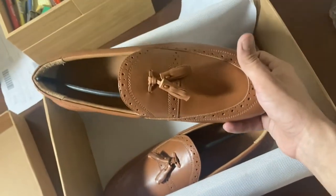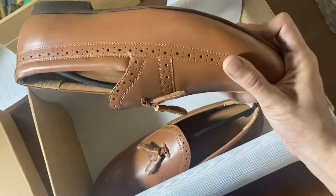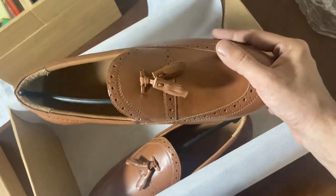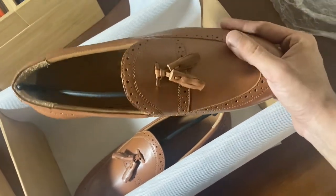It smells very good also. It smells like fresh leather — I don't know exactly what it's like, but it smells really really nice. Like the new-car-smell equivalent for a new shoe, basically.